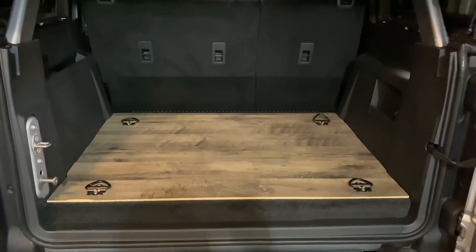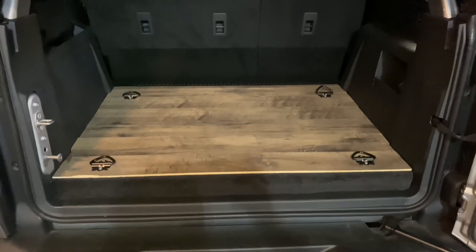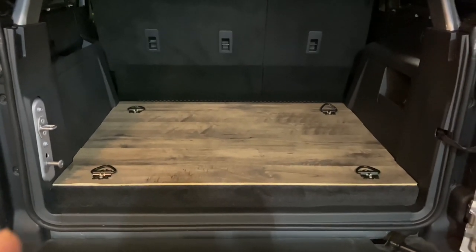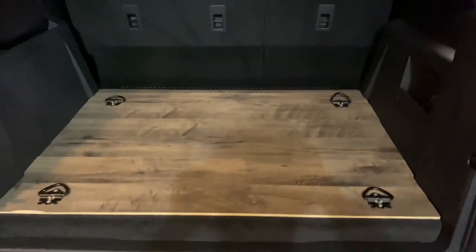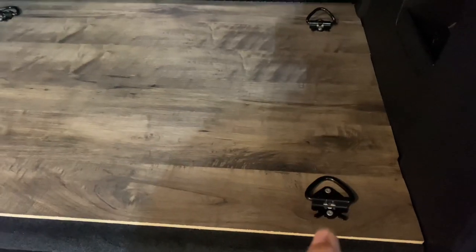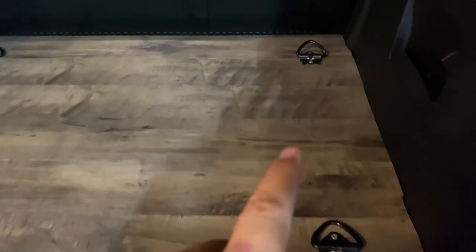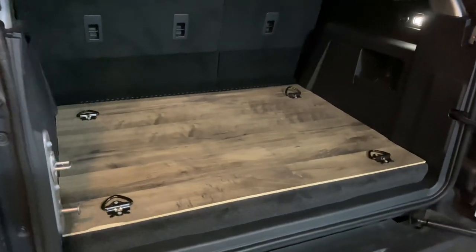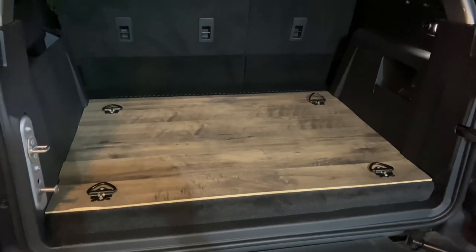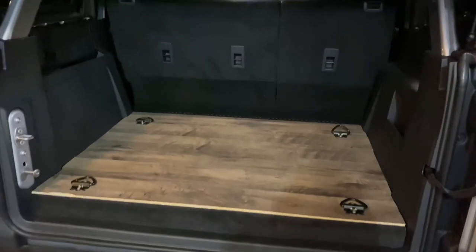We got the floor all wrapped up — that is a nice hardwood floor. We made a little kicker panel and recovered it with carpet, and everything is bolted back down with the factory hardware and factory D-rings installed back into the floor. As you can see, it goes all the way to the front, so when the seats lay down we have a nice even floor. Fun little project to tackle here with my brother-in-law — he helped me out and he's a pretty good carpenter. Let me know what you guys think.